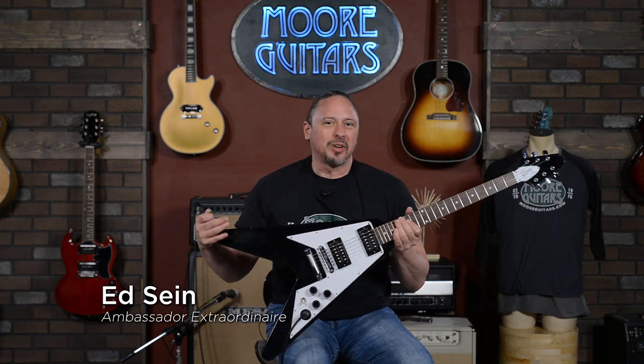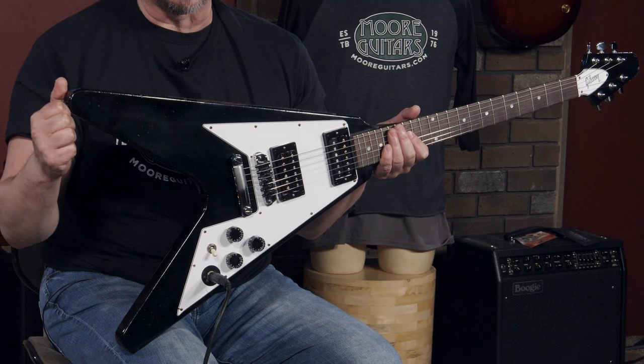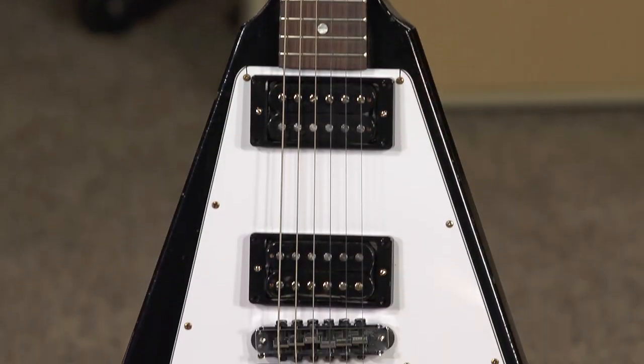Hi, I'm Ed from MoreMusicAndMoreGuitars.com, and this is it! This is the historic reproduction from Gibson Custom, the 1979 Kirk Hammett Flying V.